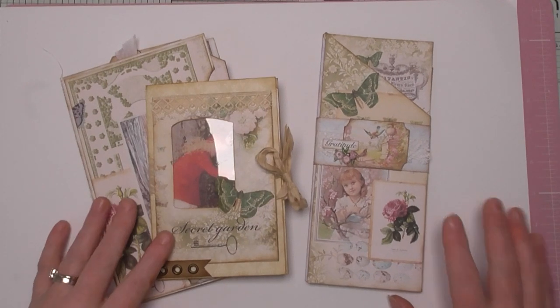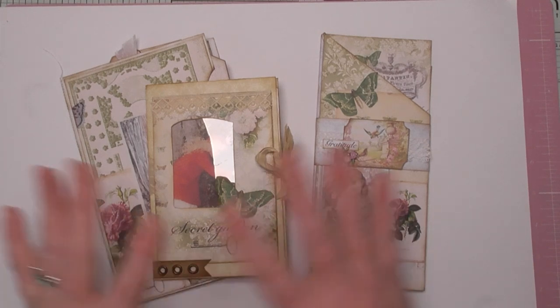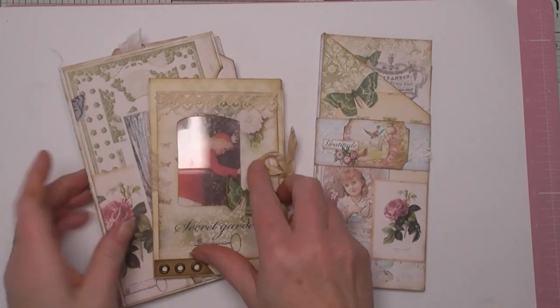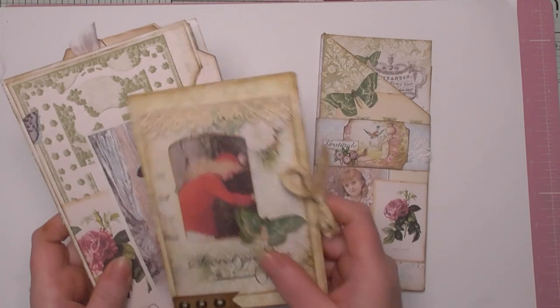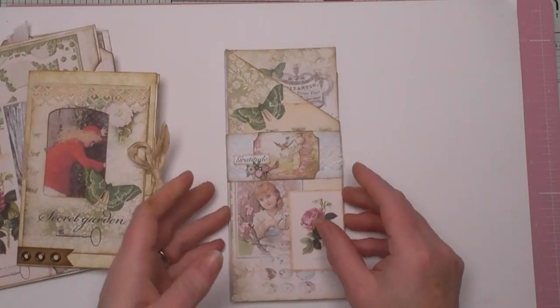Hello everyone, Amanda here, thanks for joining me. So, I've made a start on my secret garden journal. The papers that I've used are linked below. We've already done these two inserts — I'll link the videos to those below. And today we're making this one.